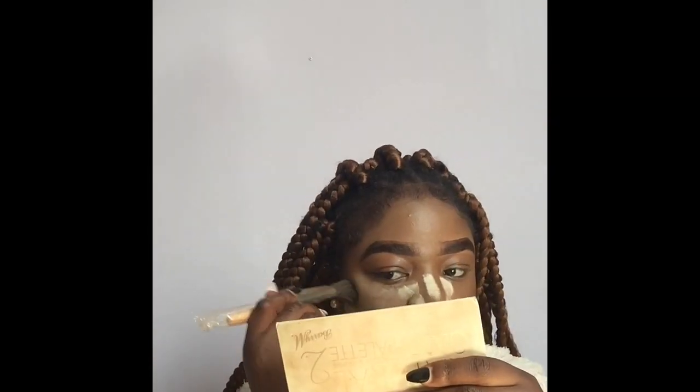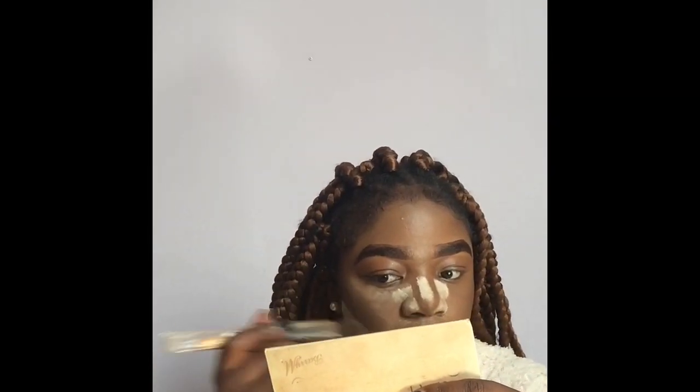I'm going to put powder everywhere like I highlighted — here. I accidentally put the contour in the wrong spot, but you can fix that: just use the brush you used to contour and blend it out like this.